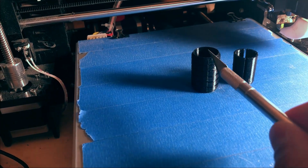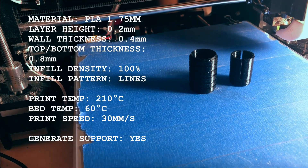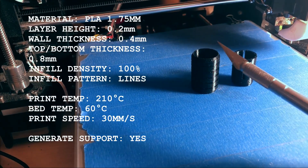3D print both the sleeve as well as the insert. Here are all the print settings that I used. Then use a sharp knife and clean off all the edges.